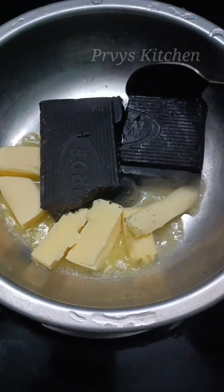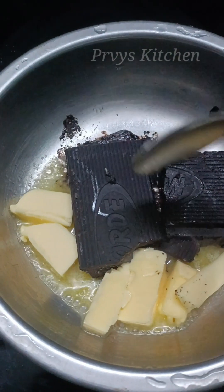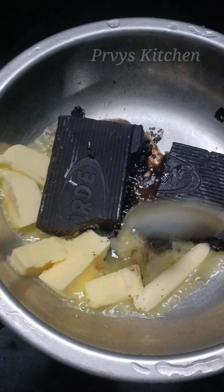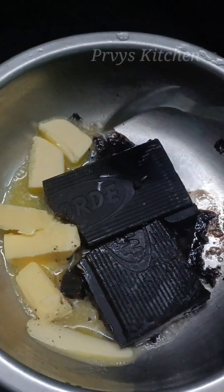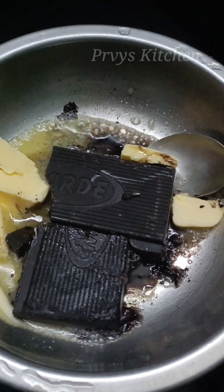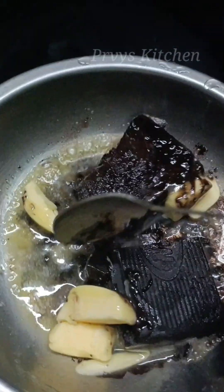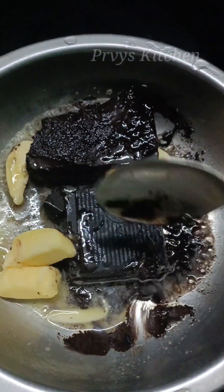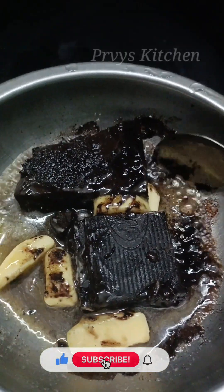This is a basic size pan for medium size brownies. We can use 50g butter and 50g bar chocolate. You can also add some extra butter for better taste. The proportion is: 50g butter and 50g chocolate, or scale up to 100g butter and 100g chocolate.